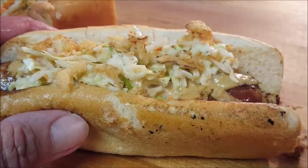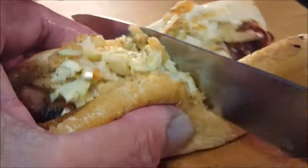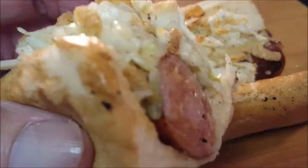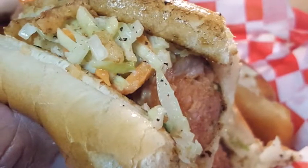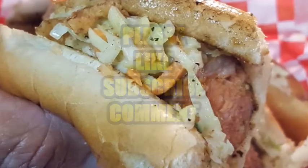There you go — the all-American Cajun hot dog. It's a nice change from the way you normally eat hot dogs. That sausage link is really good, it's spicy, along with that coleslaw and that mustard. I hope you guys give this a try. If you like the video, please like, subscribe, and comment — I love hearing from you. Until next time, bye!